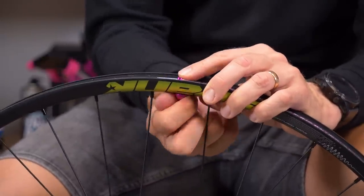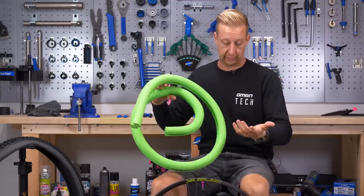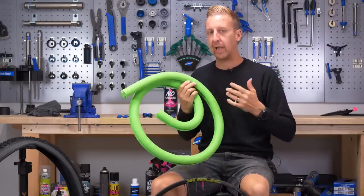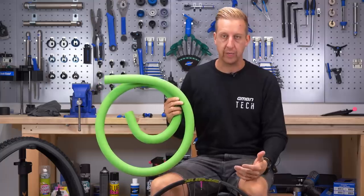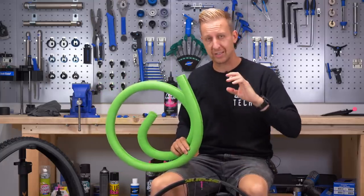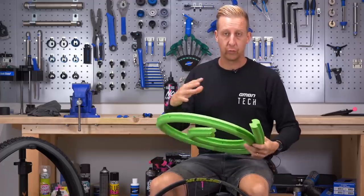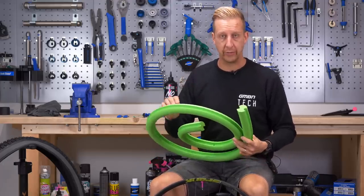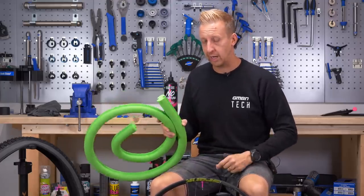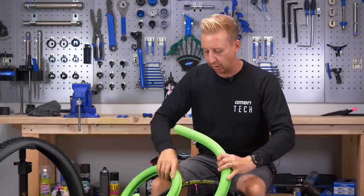Depending on the brand that you have, you're more than likely going to have to trim your tire liner down to suit. Everyone has a slightly different method of doing this. The one I like to do is to have it on the slightly smaller side to keep it as tight as possible, because over time these things can grow slightly and they can rattle around on the inside. It does vary between brands, of course.